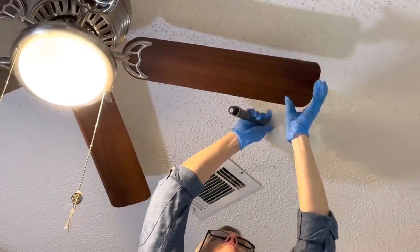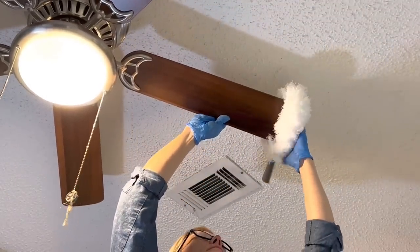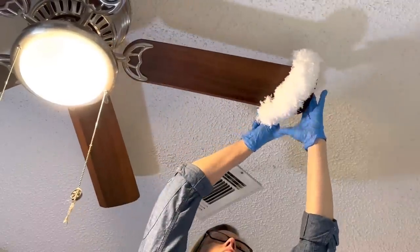Tell me if you think this is worth all the trouble. My fans were not so dusty that it felt really worth it, but I think if you had like half an inch of dust, this would probably save you.